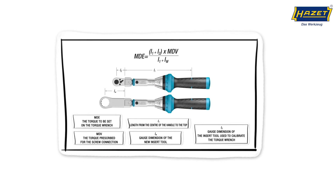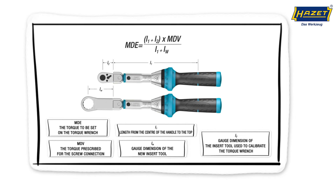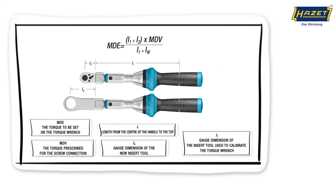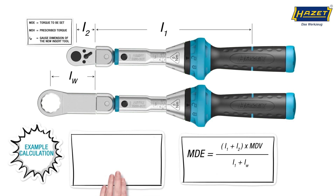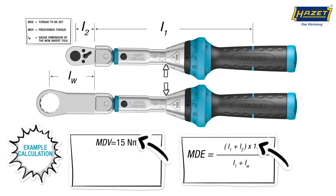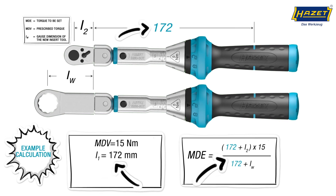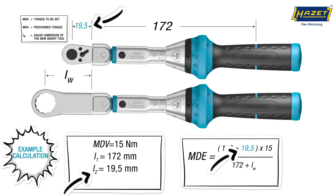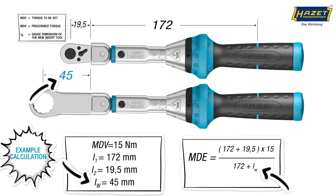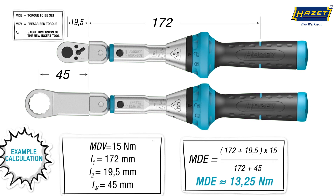And here it is again at a glance. Let's have a look at an example. If we assume the prescribed torque is 15 Nm, we can enter this into the formula for MDV. The length L1 is 172 mm, the original gauge dimension L2 is 19.5 mm, and the new gauge dimension LW is 45 mm. When we add this up, we get a torque to be set of 13.25 Nm.